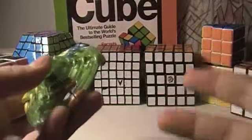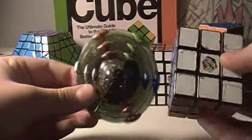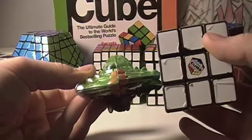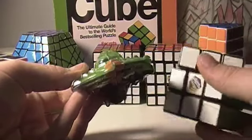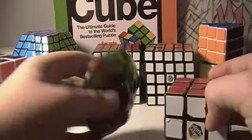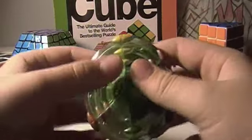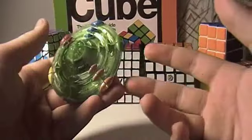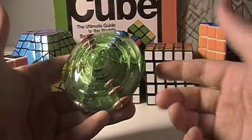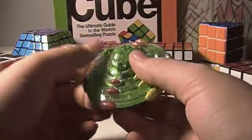First of all, the size of this puzzle — comparing it to a regular standard Rubik's Cube — it's almost the same size. I think they stopped making these from Rubik's, because you can't find them in stores or online unless you find it on eBay or whatever.